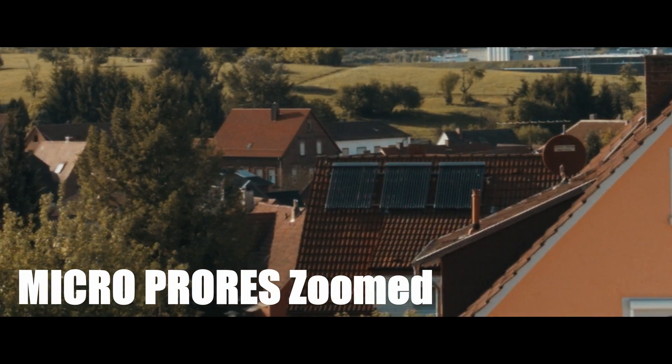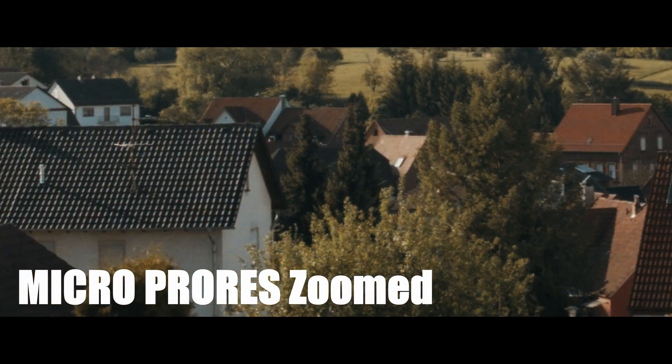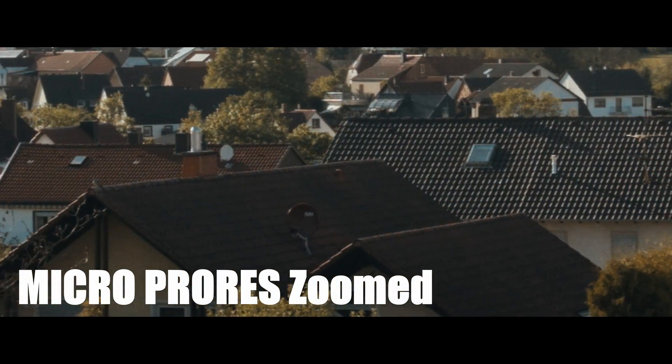I hope that'll help you guys out. Got a lot of stuff to show you guys — pretty exciting stuff actually. The anamorphic lenses, unfortunately, I still don't have. But let me know if you have any questions and thanks for watching.